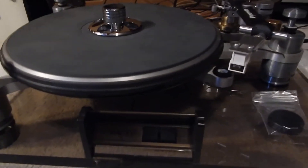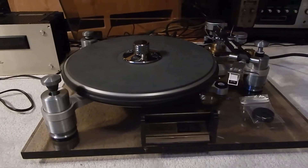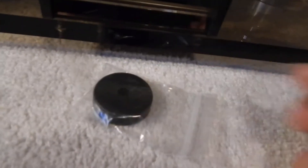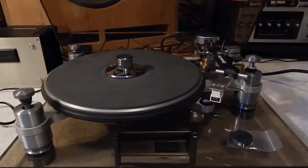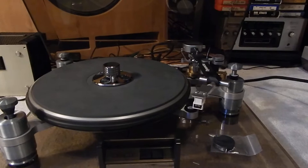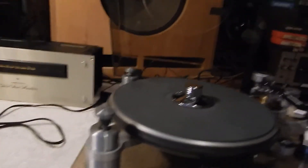It does have an aftermarket power supply on it, which is really nice. We're going to include a really nice 45 adapter. It comes with an L1000 new old stock Shure cartridge — made by Shure — with the stylus on it. That's new old stock, the original Shure stylus, and it was brand new with the cartridge.